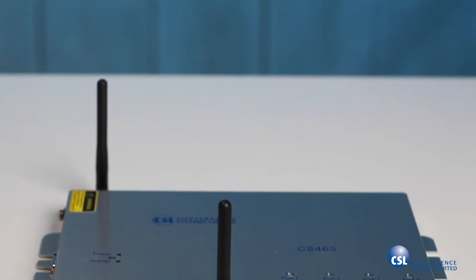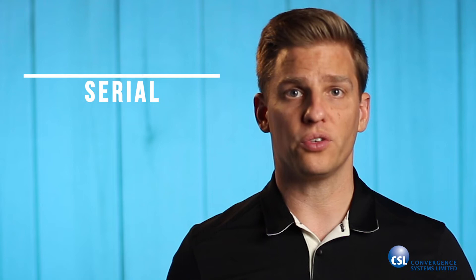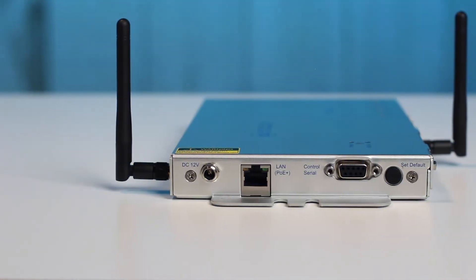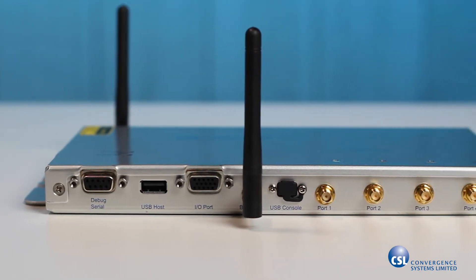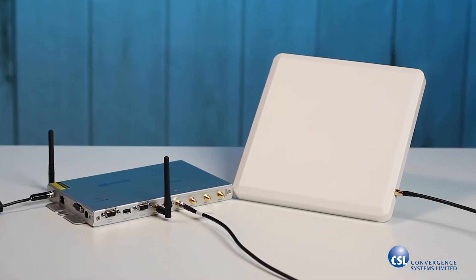The CS463 is the latest fixed reader from CSL. It has all the features you would expect from an industrial-grade RFID reader, including optically isolated GPIO ports, and connectivity options including serial, USB, Ethernet, Wi-Fi, and Bluetooth. It has power options for using either a 12-volt DC power adapter or PoE+. It also has four high-performance SMA antenna ports that can individually read tags from up to 19 meters away.